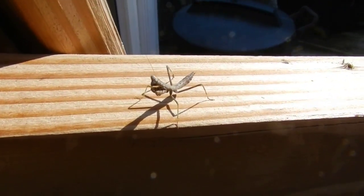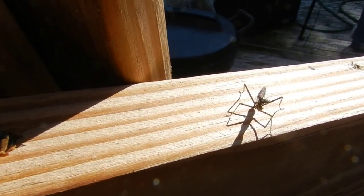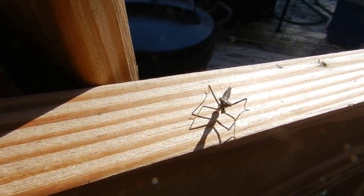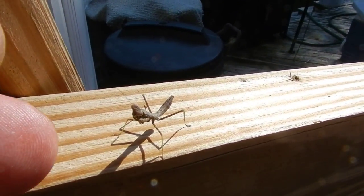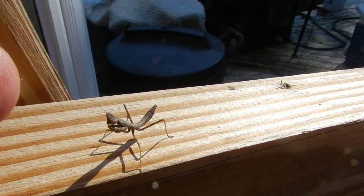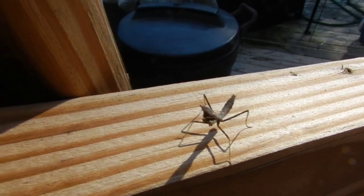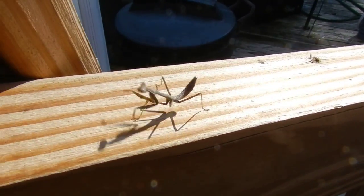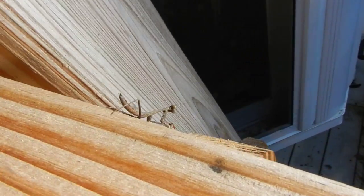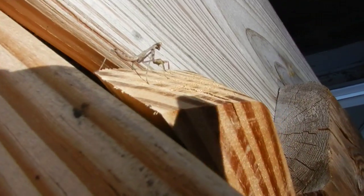This is so cool. I wonder — because the mother lays thousands of eggs — just how many of these are around here. Yep, the head moves, it's watching me. I'd like to actually see it attack me, let's see if it attacks my hand. That is so cool. I don't know how long we'll be able to watch it.